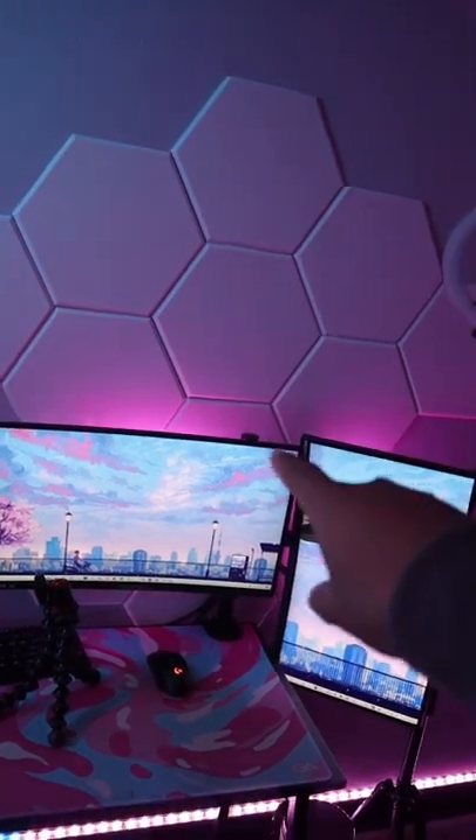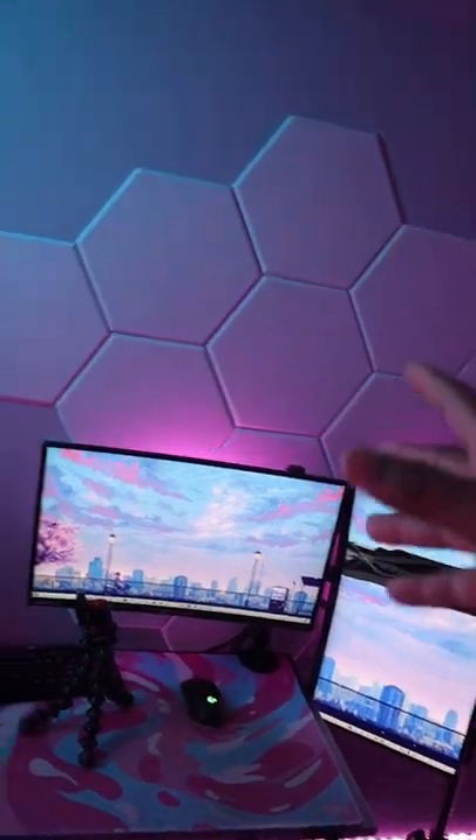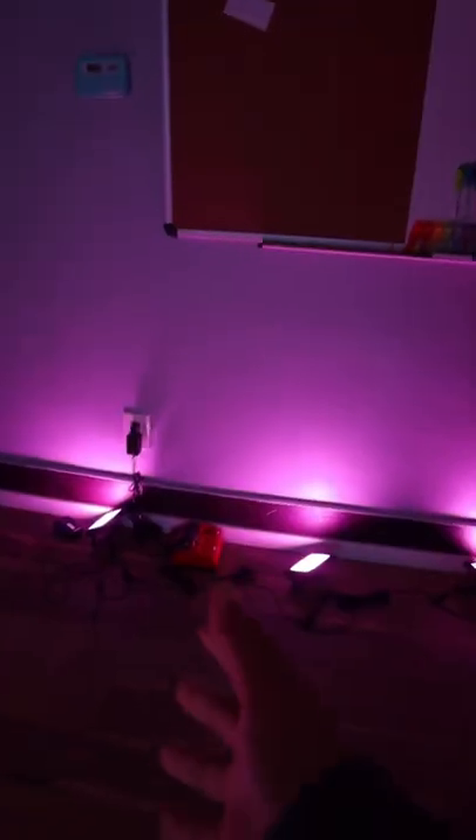Things you need in your setup, part seven. Since I haven't made one of these videos in a while, I'm gonna give you guys two things. Over here we got some acoustic panels. We picked these up on Amazon for about 30 bucks — it comes with a pack of 12. I did have to get my own adhesive tape to put them up, but I think they look pretty nice.